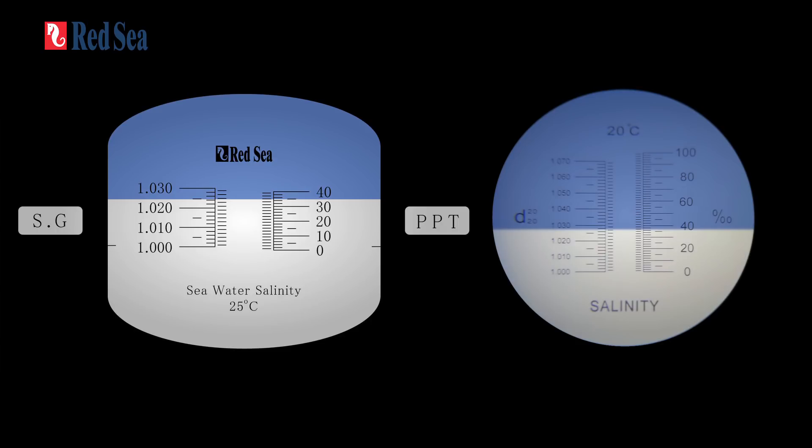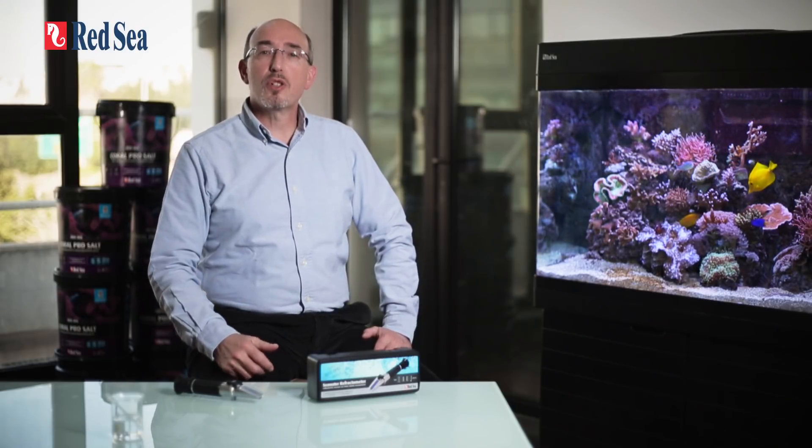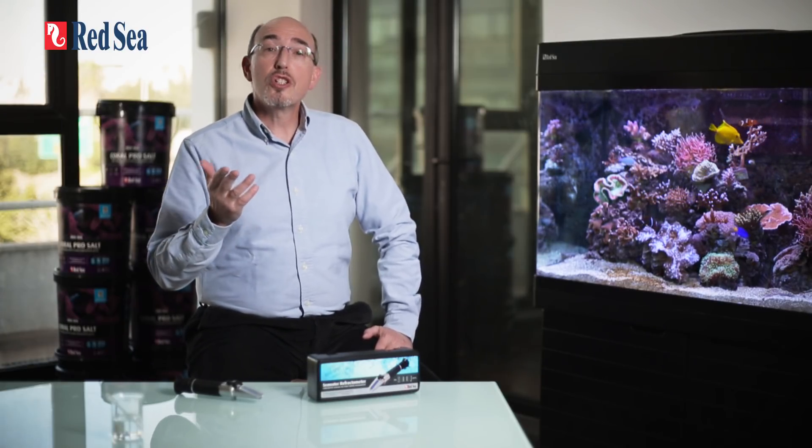The refractive index of a liquid changes with temperature. The algorithm mentioned before is therefore only correct at the calibration temperature, which in our case has been set at 25 degrees centigrade (77 degrees Fahrenheit) — the normal temperature range for reef aquariums. Most refractometers, including Red Sea's, have ATC or automatic temperature compensation. However, the ATC only compensates for a discrepancy of a few degrees between the ambient temperature and the calibration temperature of the refractometer.